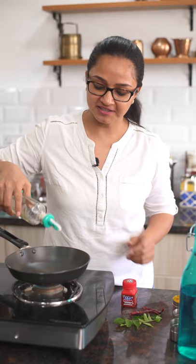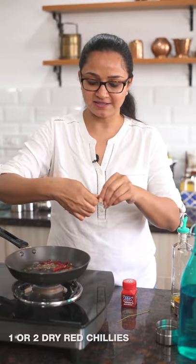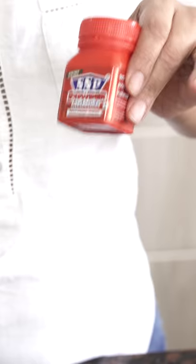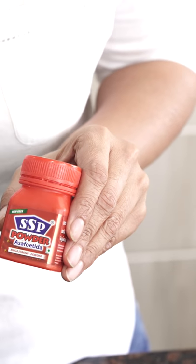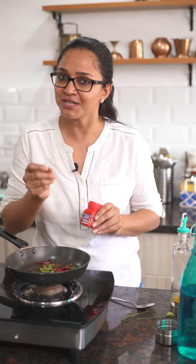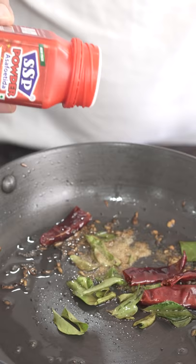I've preheated my pan for the tadka. I'm going to add a little bit of oil, then the mustard seeds and allow them to crackle, then cumin seeds, some broken red chillies, and some curry leaves torn and added in. One of the most important ingredients in a sambar is the perengayam — asafoetida or hing. I'm using SSB perengayam which has no Arabic gum in it, so just a couple of pinches is enough as it becomes really strong. The shaker bottle is really useful for controlling the amount.